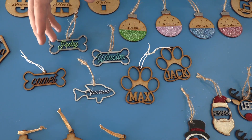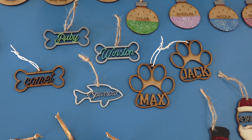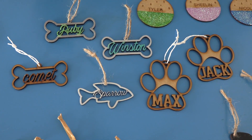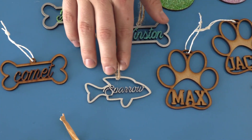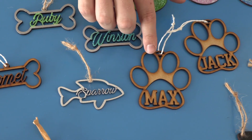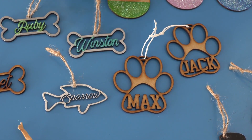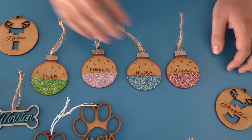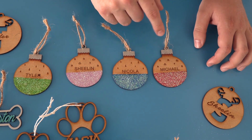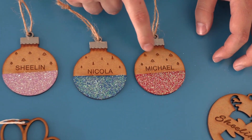A lot of people like giving their dogs or cats or whatever pet they have a Christmas decoration to hang on the tree — a dog with a bone, a cat with a fish. We've also added it a bit differently: we have a dog paw here with the name in it. It's going to be quite nice for families to have that on the Christmas tree.